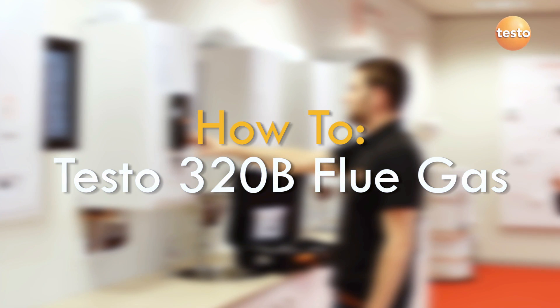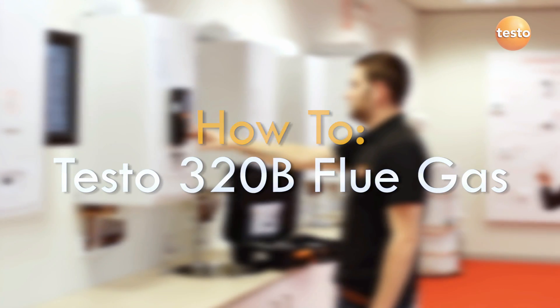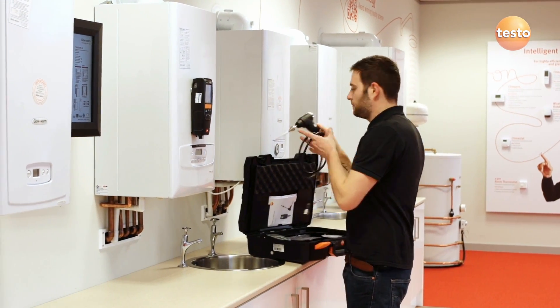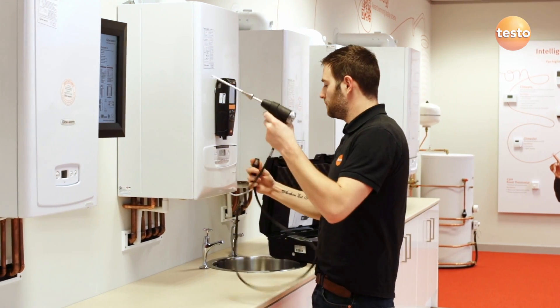This video shows how to make a flue gas measurement using the Testo 320B. Whenever taking a flue gas reading, make sure the boiler has been running for some time to get stable readings and to avoid excessive CO.